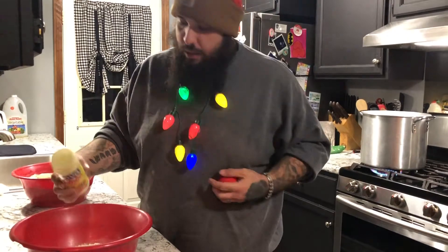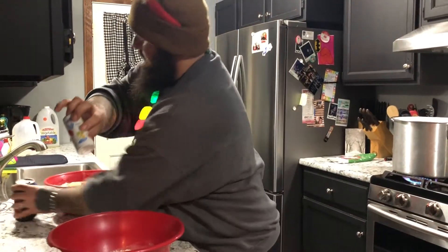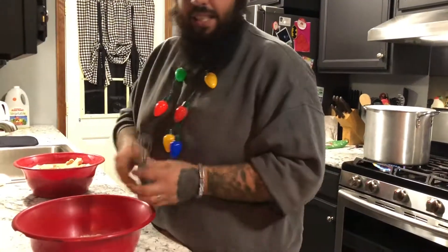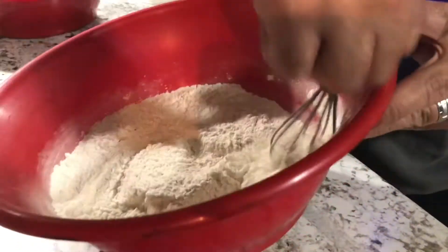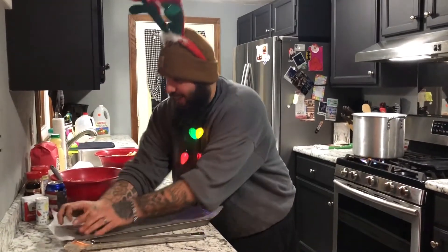We're gonna throw in some Italian seasoning — use whatever herbs you like, thyme goes really well. Add a little bit of salt, about a tablespoon. Then take your whisk and whisk it real good. There's the flavor.